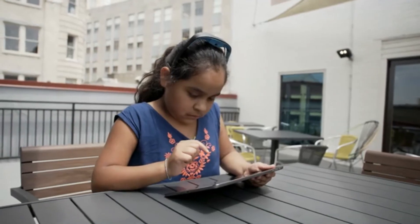NeuroPlus is used by people of all ages, but we've seen particular success in children with attention issues.